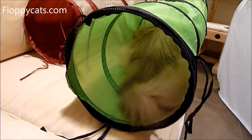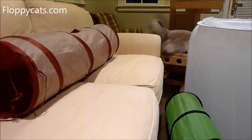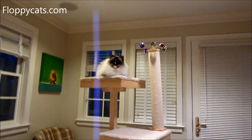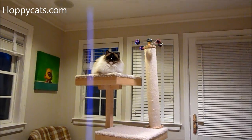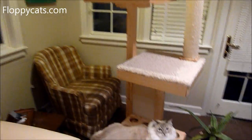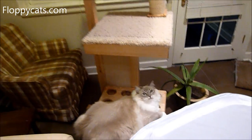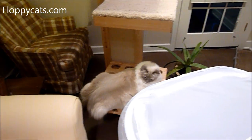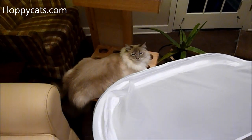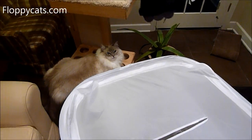Oh, you know how tempting it is to roll that thing off the couch right now? It rolled itself. That's the other thing — this thing is so freaking soft that you can throw it around the house and you don't have to worry about it.